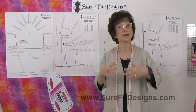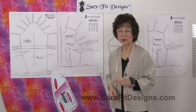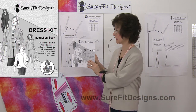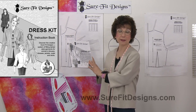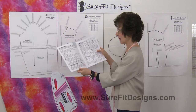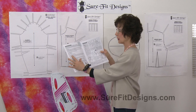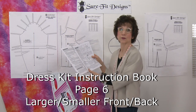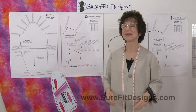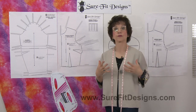In the Sure-Fit Designs dress kit there is a 56-page instruction book. A lot of you are familiar with this; some of you who aren't, it might be something you'd like to research. On page six there is a paragraph that says 'Important Tip — Larger/Smaller Front or Back.' So what does that all mean? Let's take an example of an overall bust circumference of 40 inches.